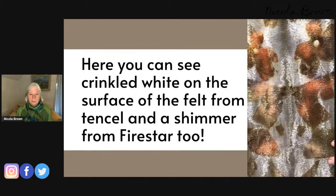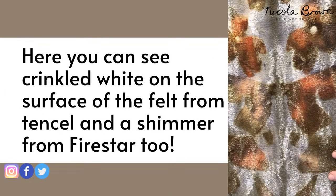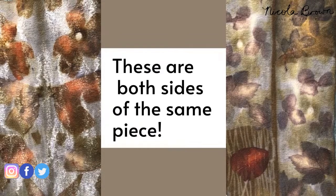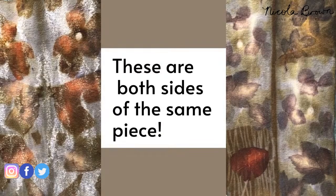If you're intending to eco print, choosing cellulose fiber embellishments will give you a better result. In this image you can see the little wiggly white bits — those are Tencel on the surface of the felt. There's also a shimmer from a man-made fiber called Fire Star. These two images are actually the same piece of felt — I was able to print the front and back totally differently: one matte, one reflective.